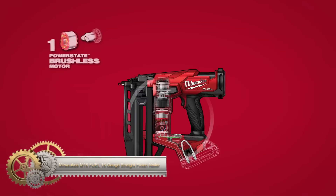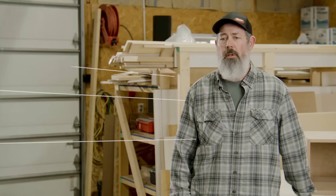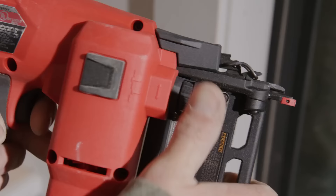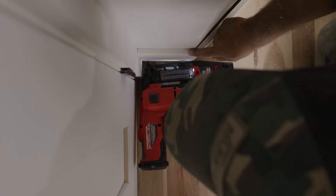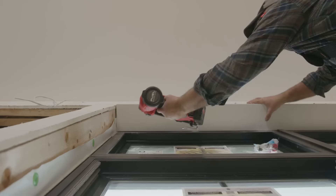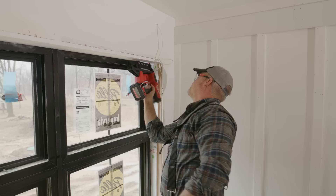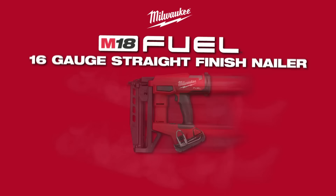The Milwaukee M18 Fuel 16-gauge straight finish nailer offers peak productivity at the job site, providing unmatched nailing performance without the need for a compressor. With a nitrogen air spring mechanism, it consistently sinks nails to the required depth in hard and soft woods, leaving clean nail holes for repeatable and easy results. The PowerState Brushless Motor and RedLink Plus Intelligence, along with the nitrogen air spring, deliver a pneumatic-like nailing response with no ramp-up time. Its compact and ergonomic design allows access to tight spaces, reducing fatigue during use. With an M18 Red Lithium CP2.0 battery pack, it fires up to 700 nails per charge and is fully compatible with all M18 Red Lithium batteries, providing cordless convenience with professional-grade performance.